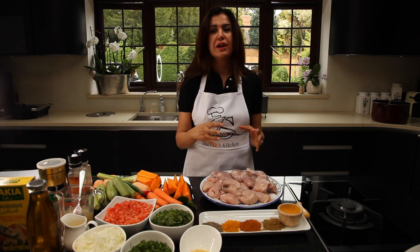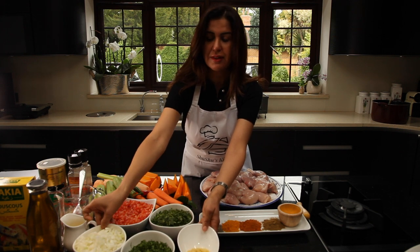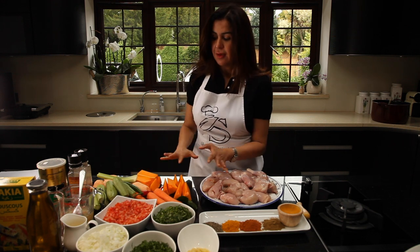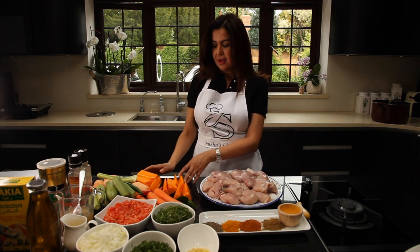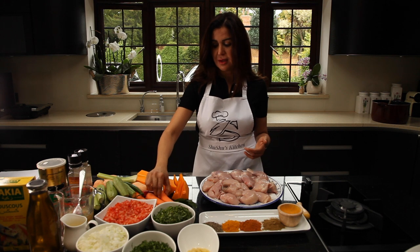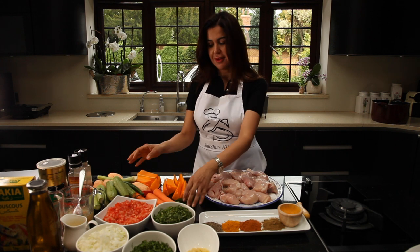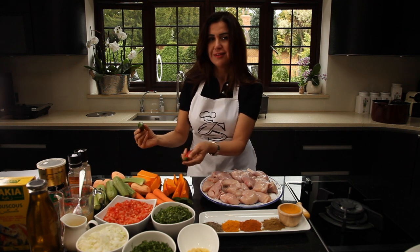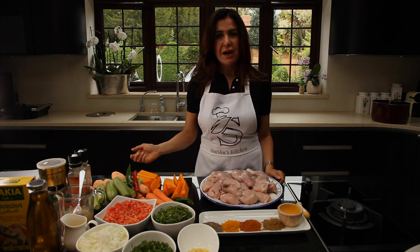Baby chicken is more tender and has more flavour. I cut the thigh a bit bigger than the breast so it will cook at the same time. For the stew, we need garlic and ginger, onion, parsley, coriander, and tomato. For the vegetables, you're free to use your preferred vegetables. It's usually made with squash, courgette, carrot, and sweet potato. I'm also adding celery and chilli — red and green pepper — to give a bite to the flavour.